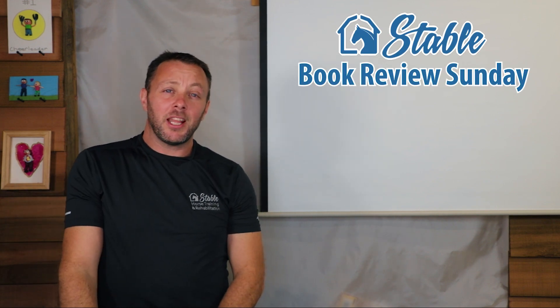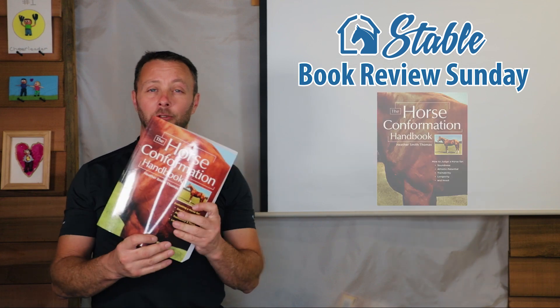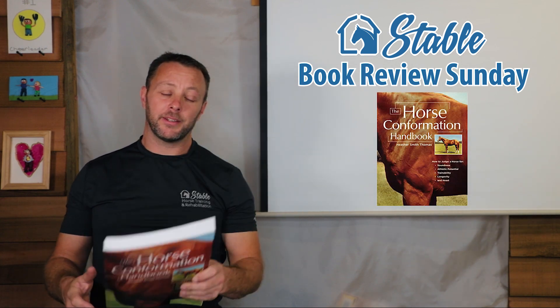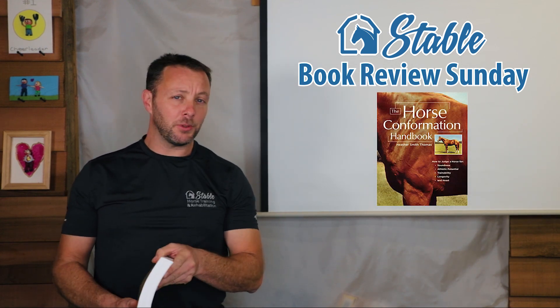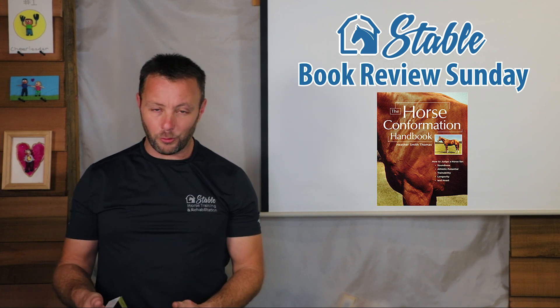Alright everybody, we're doing Sunday book review again. This time we're reviewing the book The Horse Conformation Handbook. I really like this book a lot, actually, for so many different reasons.